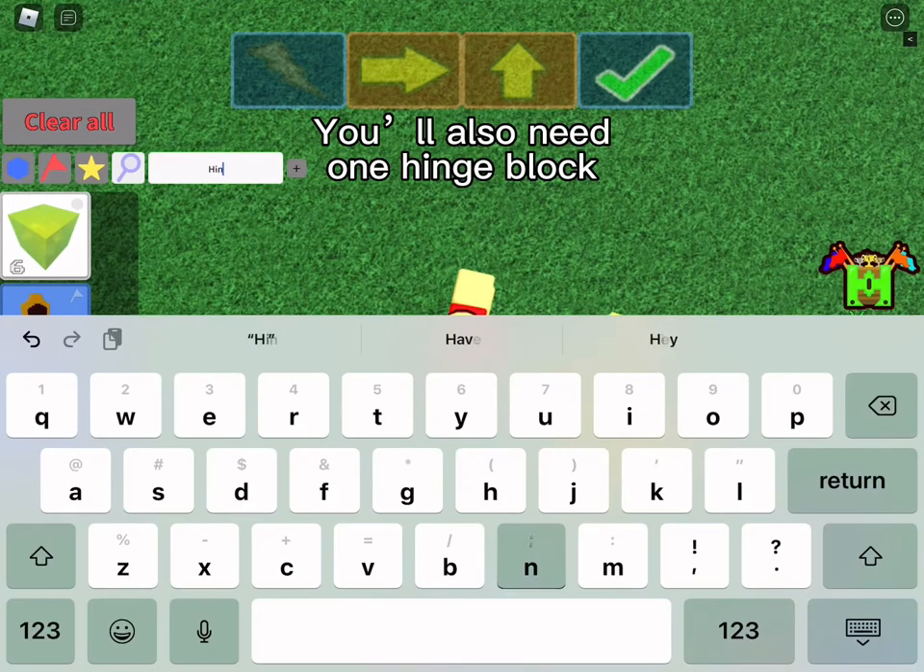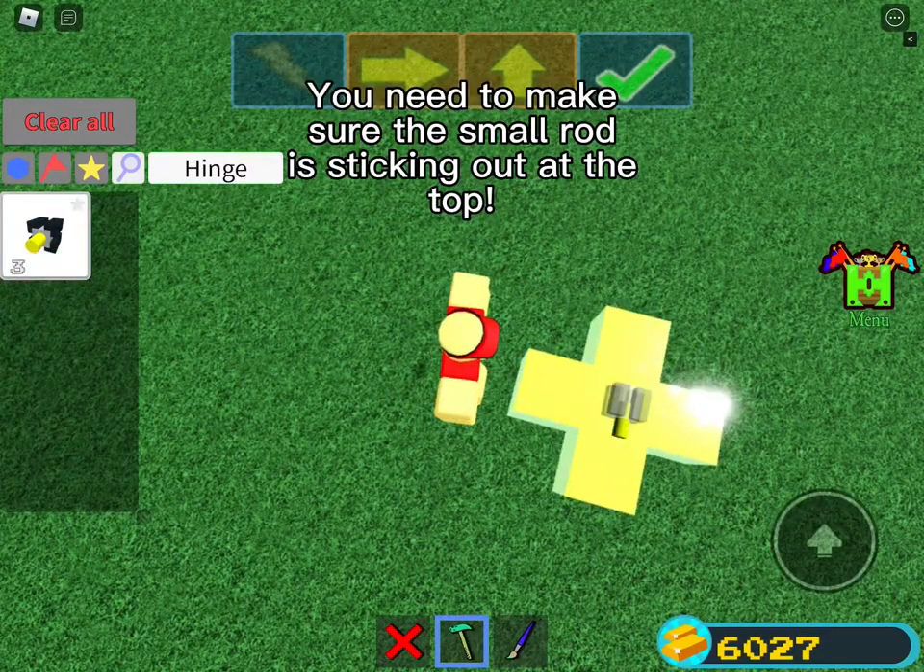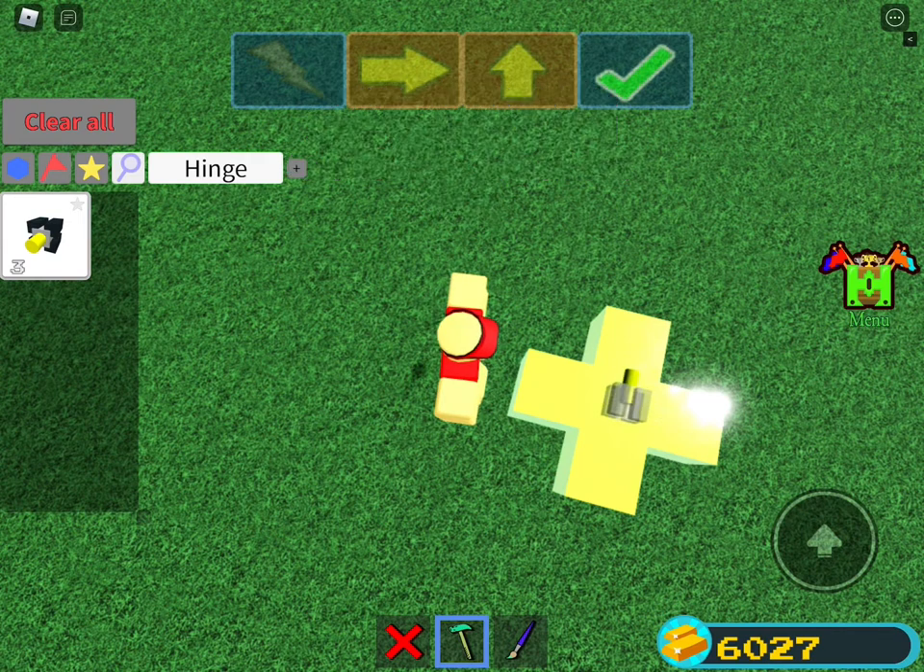You'll also need 1 hinge block. You'll need to make sure the small rod is sticking out at the top.